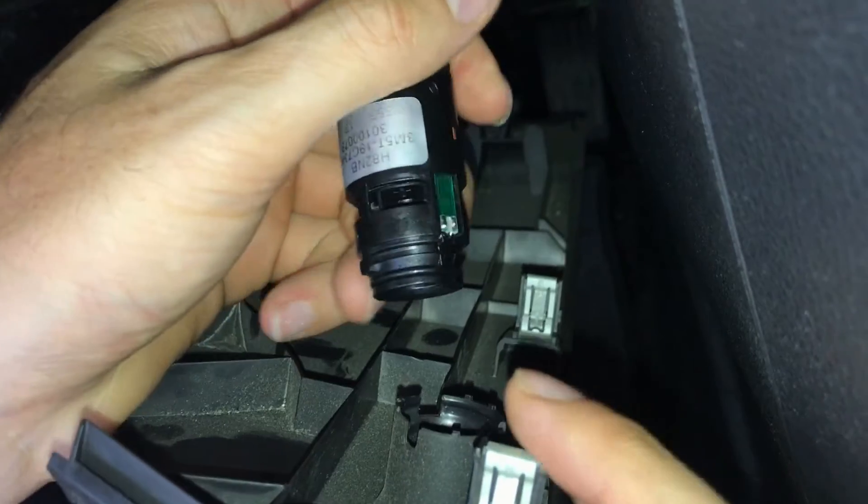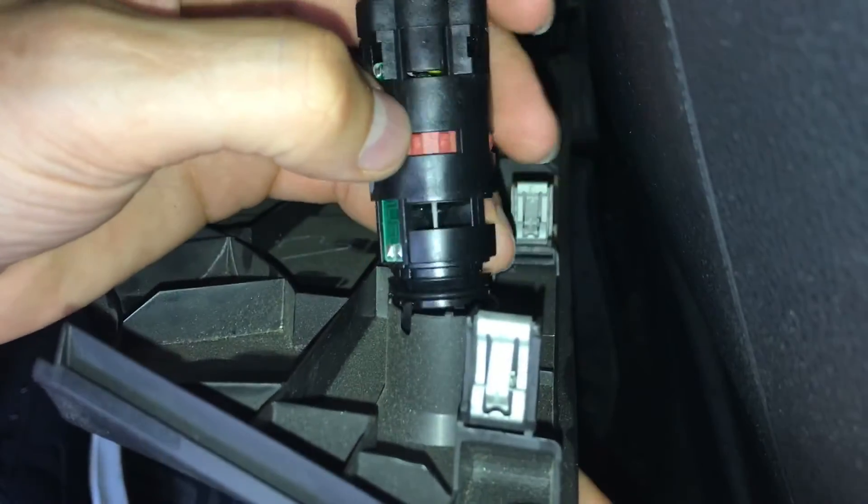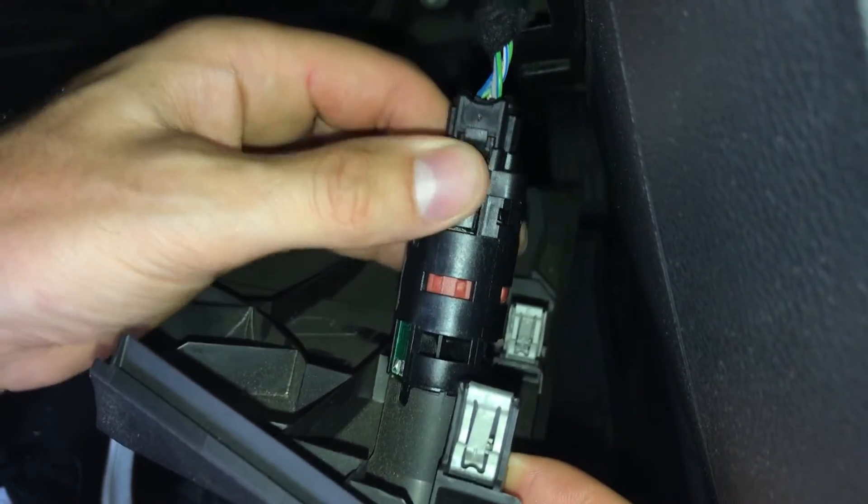Now to place it back, be careful of the groove — it has a small groove, which you can see here. That is the part that fits into the groove inside the cover. You just place it and you will hear a snap, and that's it. To put the cover back, just align the clips with the holes.